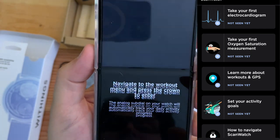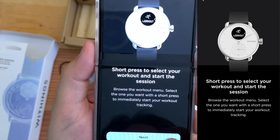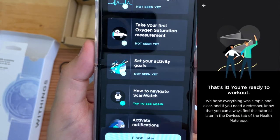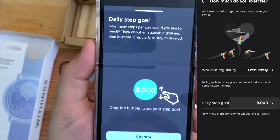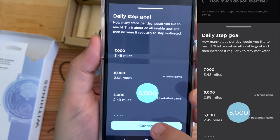Learn more about GPS workouts. Navigate to the workout, press Start — and I'll do a workout with it later. Run with your phone. Set activity goals — see your progress on your wrist. I'm going to say just 5,000 steps for now.